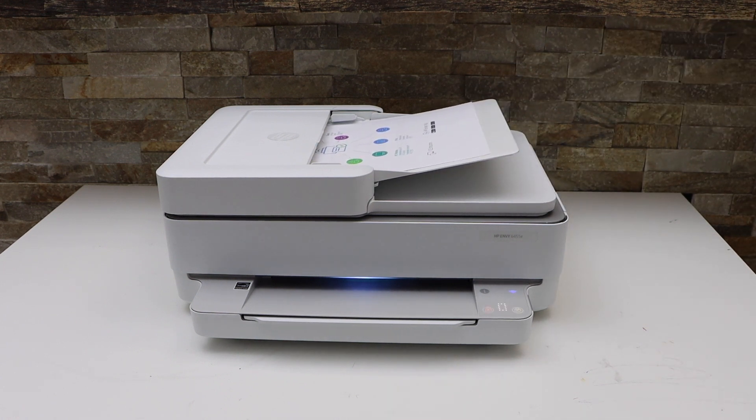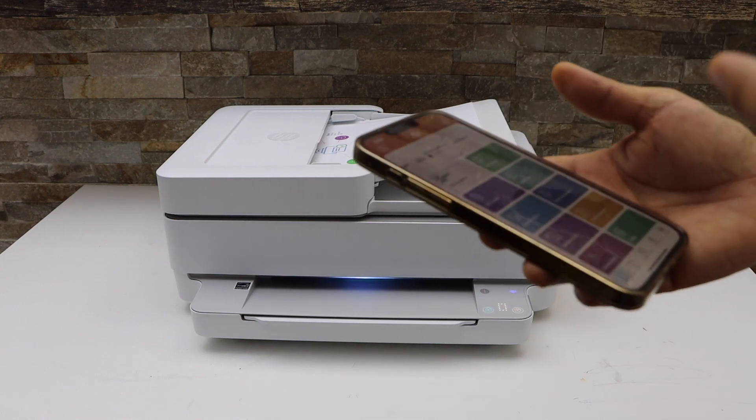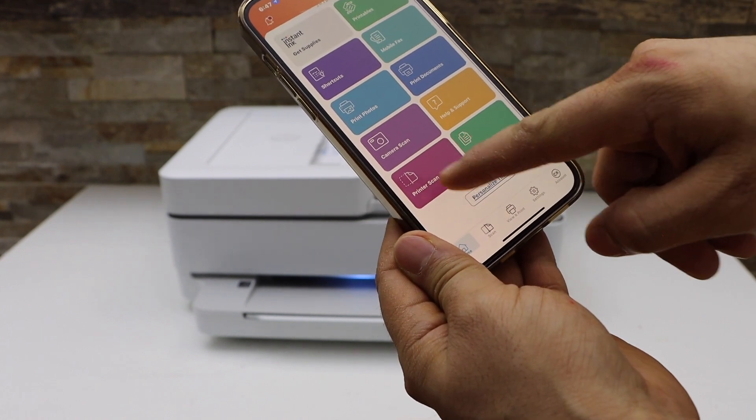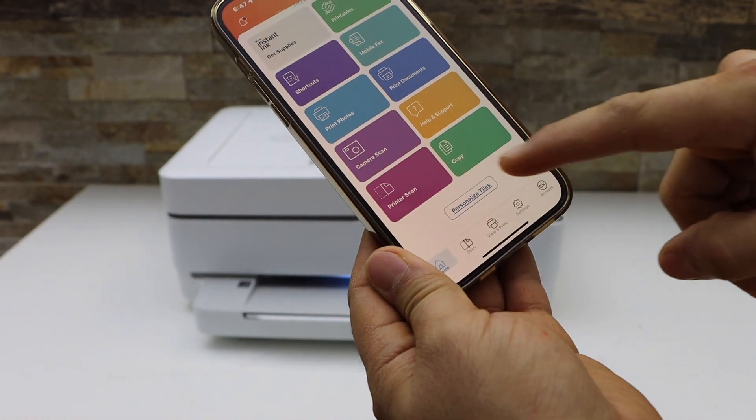Now go to your smart device, for example iPhone, Android phone, and open the HP Smart app. In the app section you will see there is a printer scan icon. So select the printer scan.